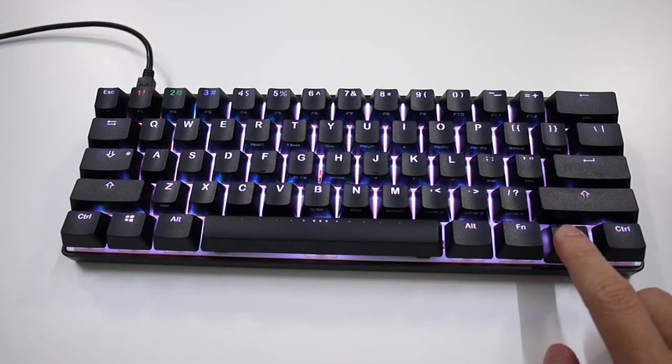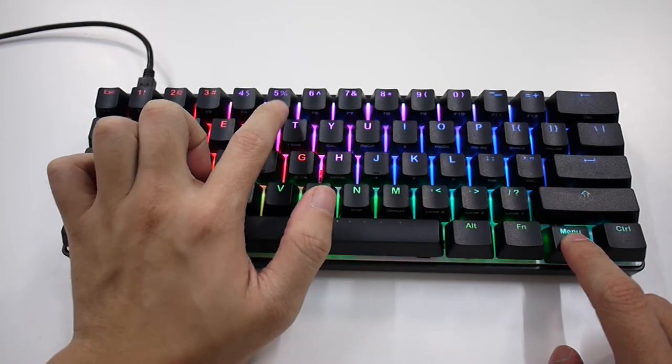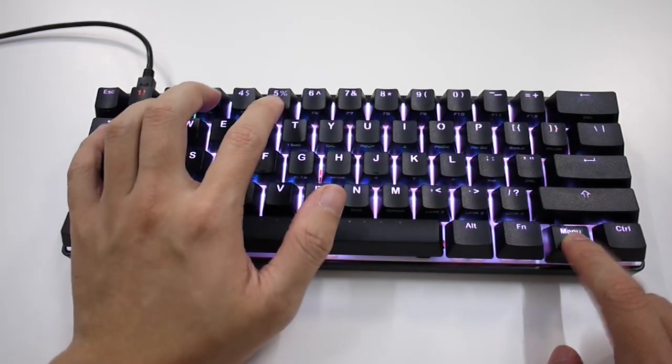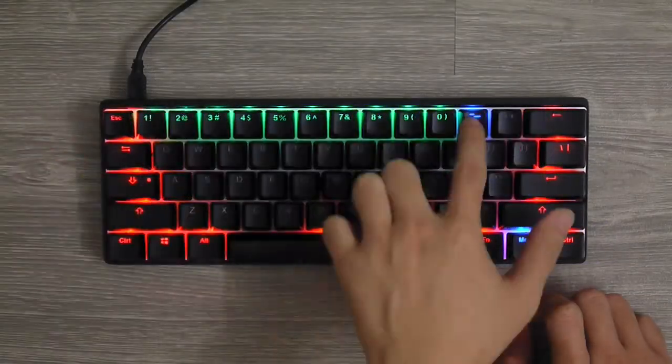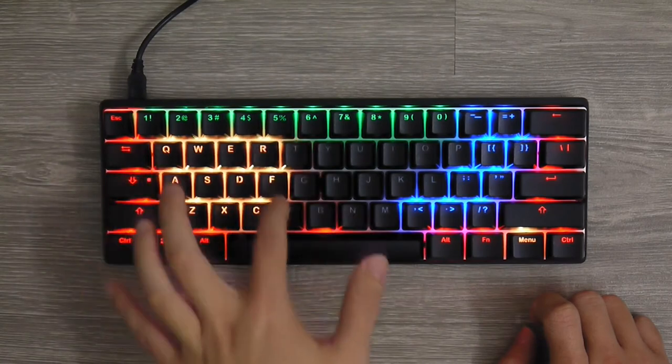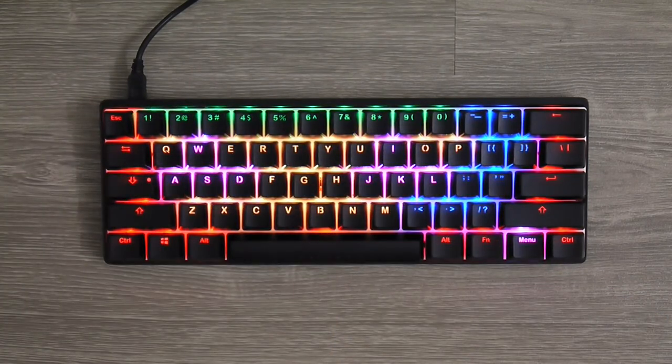The keyboard comes with multiple onboard presets that include full keyboard backlight as well as per-key reaction-type lighting effects. The icing on the cake is the ability to support your own custom lighting pattern. Check out our Poker 3 RGB LED customization video to know more.